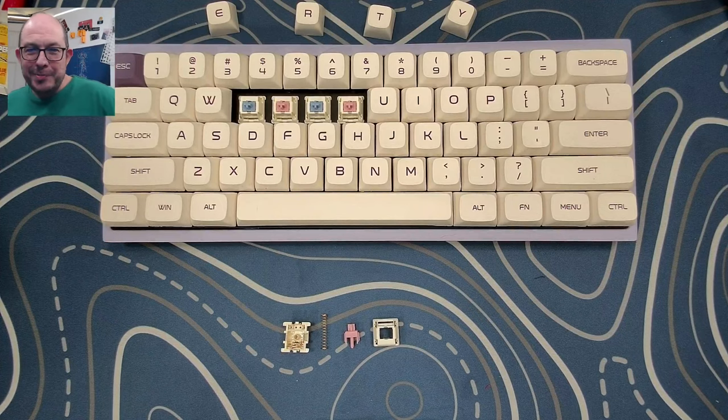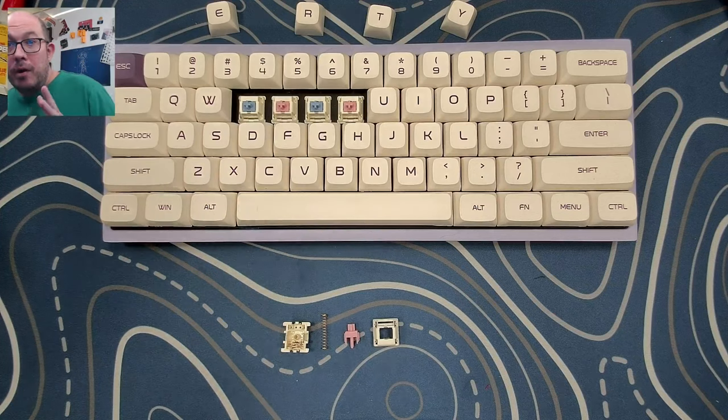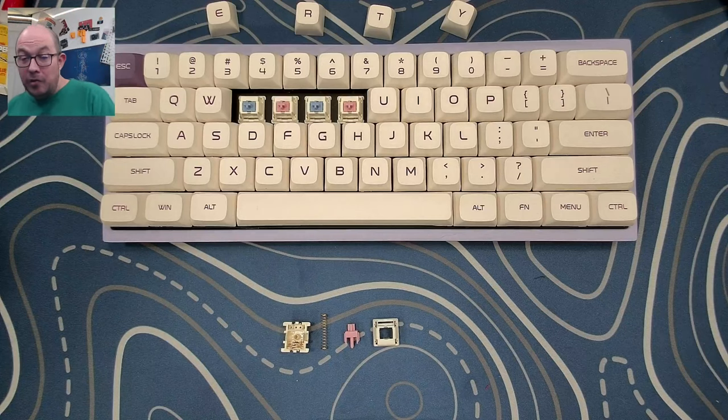Greetings fellow humans, Bad Mark here with another transmission from Mech Tech Keyboards. Today we're taking a look at a switch. I do want to do more switch reviews as well as franken switches — I enjoy frankenswitching. There are a lot of factors that go into the sound of a keyboard, but a switch is definitely one of them.